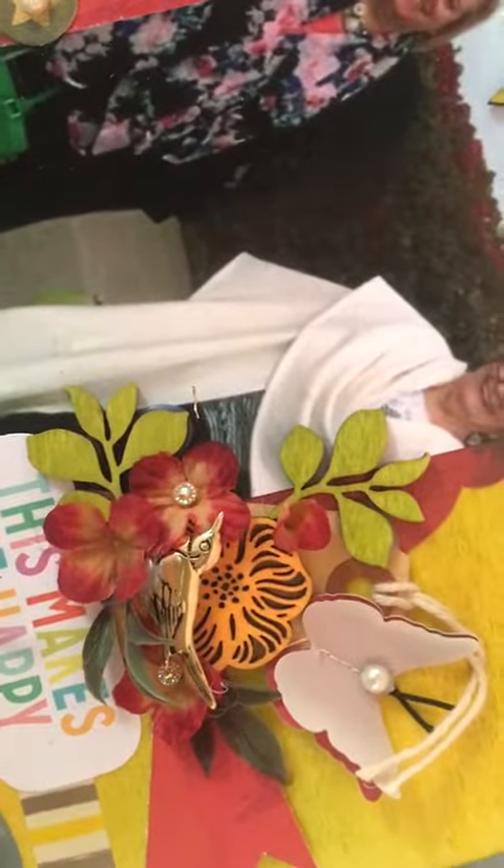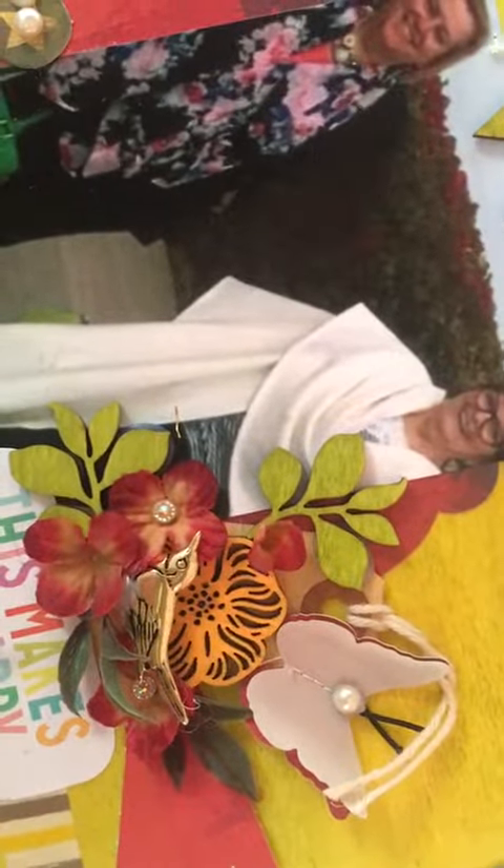I wrapped it with some gold yarn, added the little heart bling, and I glued it on. Up here those are two little Martha Stewart butterflies. And here we have a cluster that has an old antique tag, a couple of wood veneers, and a wood veneer flower.